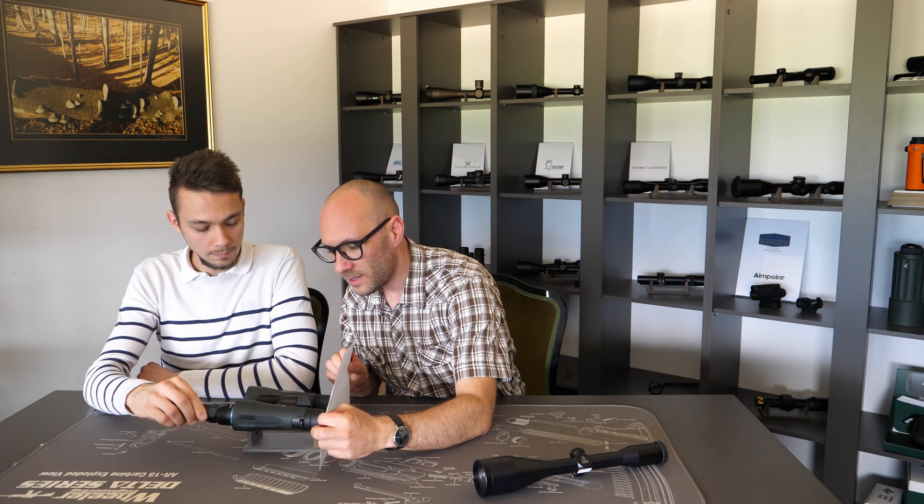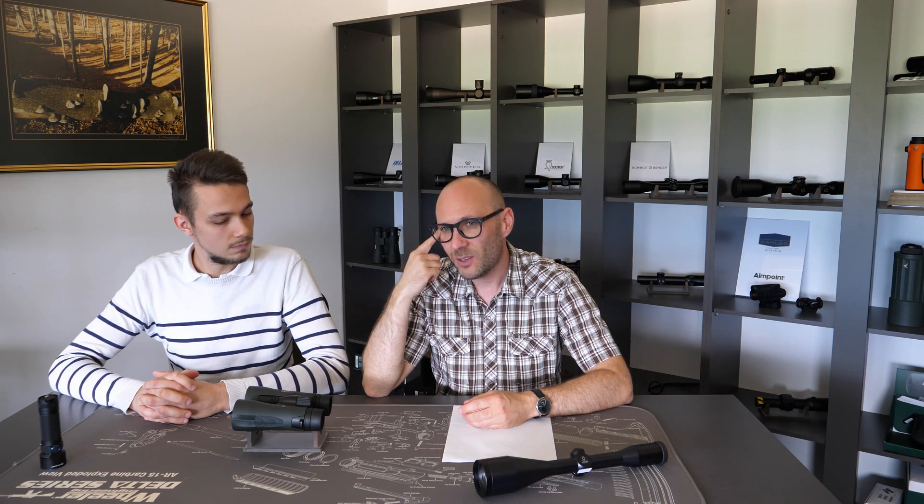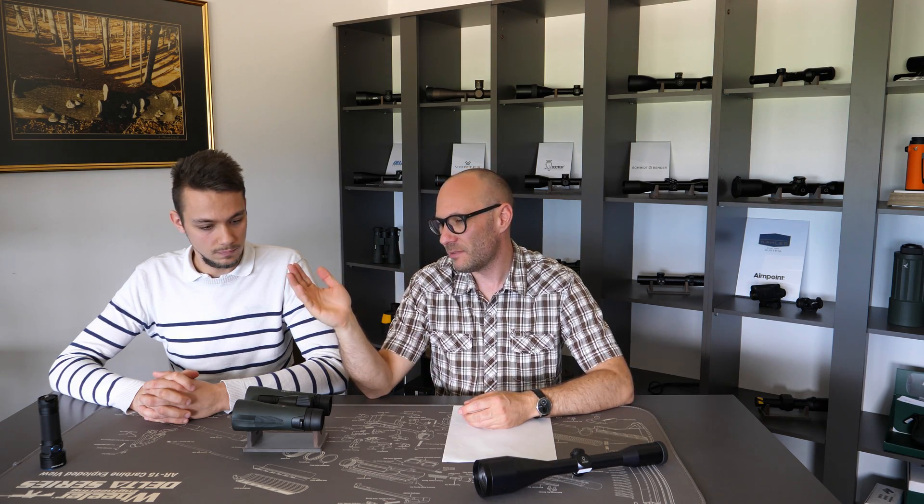This is the diameter of the light coming out of the eyepiece in the focus position, where we have to put our eye to see a clear image. The exit pupil can be anywhere from 1mm on really high magnification optics all the way up to 20mm. However, it's usable only up to 7mm because the eye pupil cannot dilate more than 7mm — so everything above 7mm is useless.